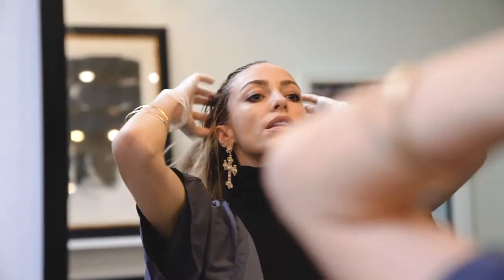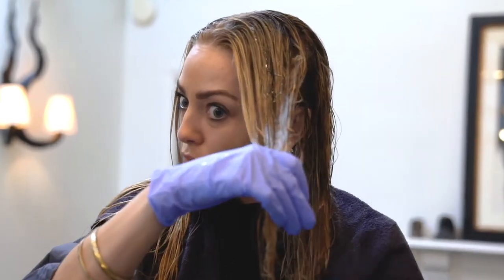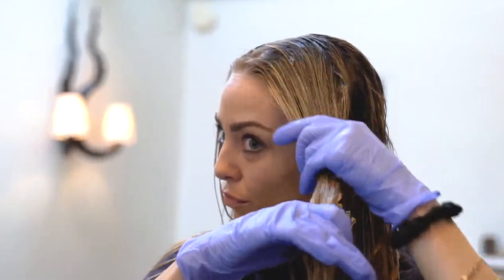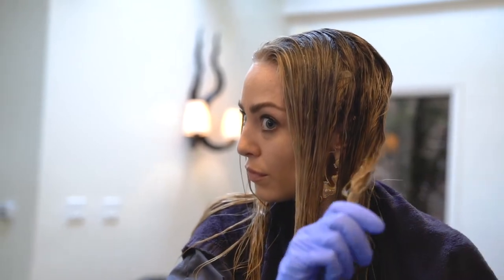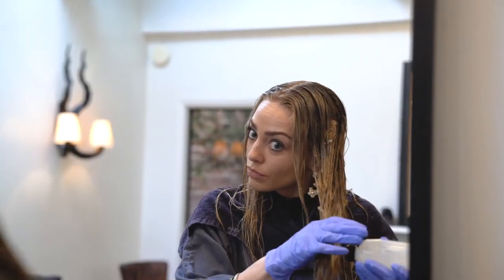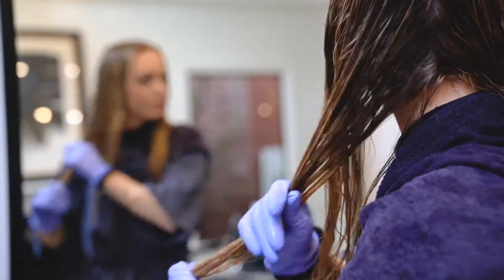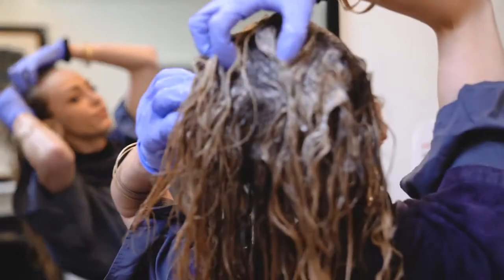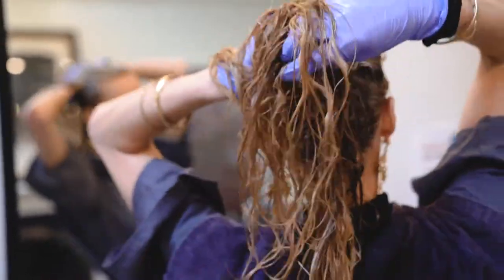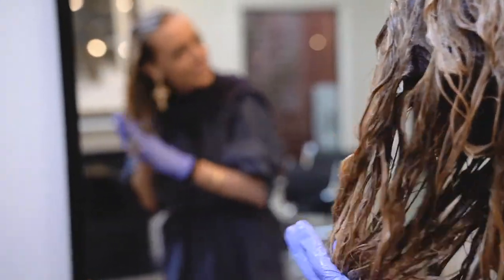We've already mixed the gloss, so now just pour it all over the hair — there are no rules to this, just lather it everywhere. Apply the gloss from roots to ends, massage it through, and let it sit for about 10 minutes. Then rinse, shampoo, condition, and you're all set.